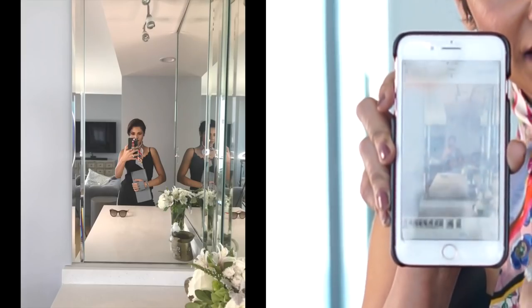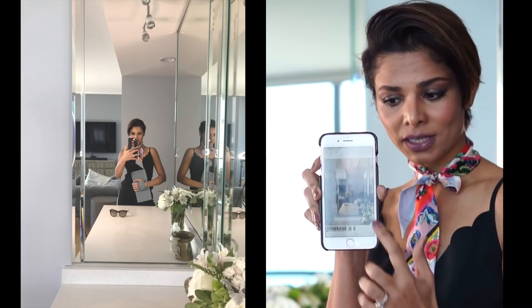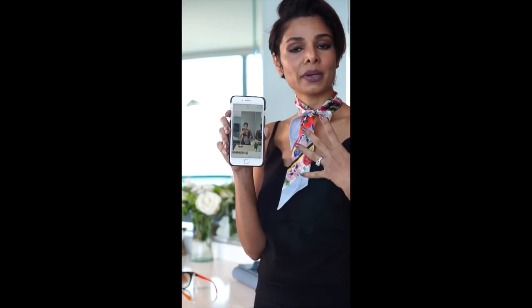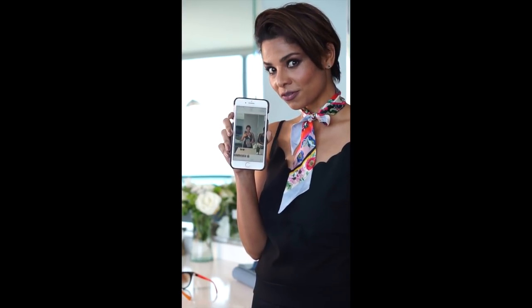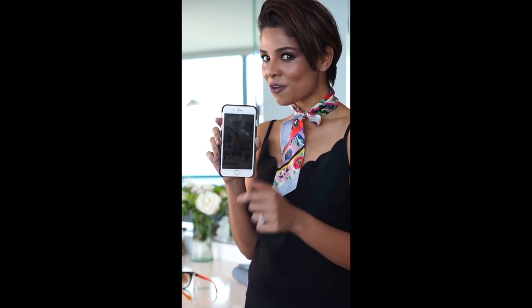Here's how to use portrait mode for a mirror image. This picture is taken on regular mode where you can see everything in focus, and this one is taken on portrait mode. If you want to highlight your whole outfit and blur everything else out, portrait mode in a mirror is perfect. When clicking your mirror image, you can either show your face or cover it — covering your face brings more attention to your outfit.